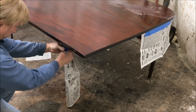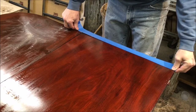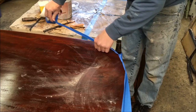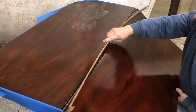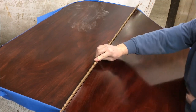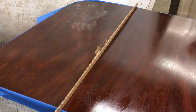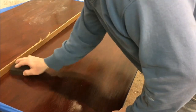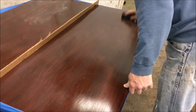Now I'm going to finish masking off the base and get the rest of the legs masked off. I'm going to run some masking tape around the edge, coming in about a quarter inch — this will prevent the stripper and lacquer thinner from dripping down along the edge. Now I'm going to stick a piece of cardboard in the rule joint to keep any liquid from dripping down into it. Then I'm going to take a coarse sanding sponge and scuff up the surface so the stripper can penetrate.